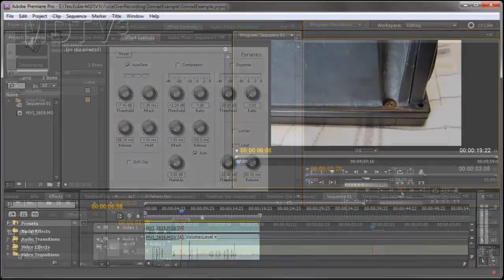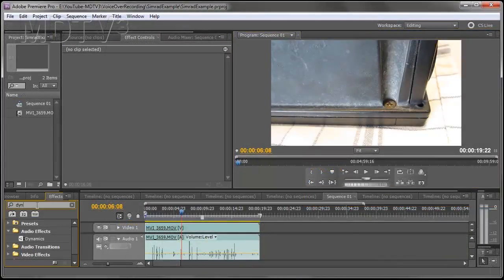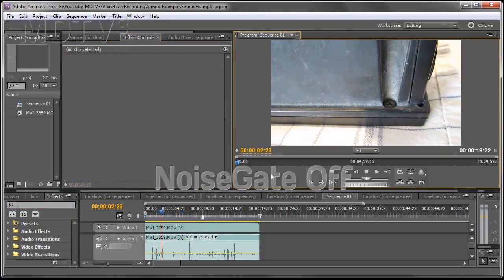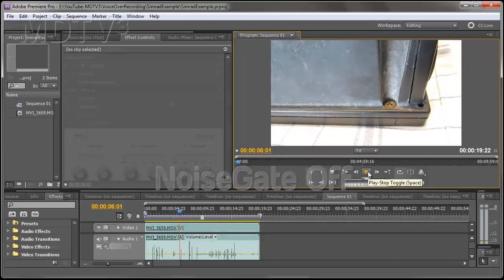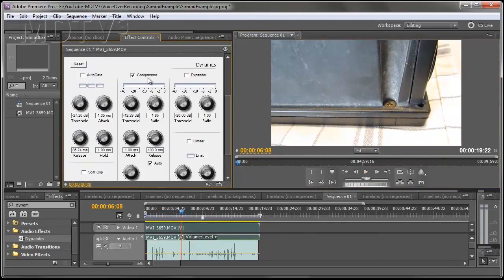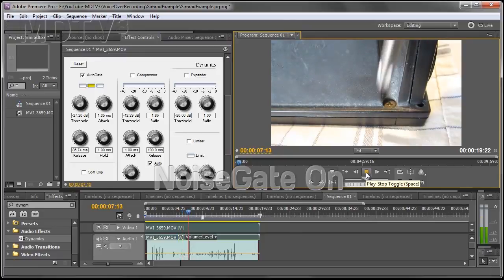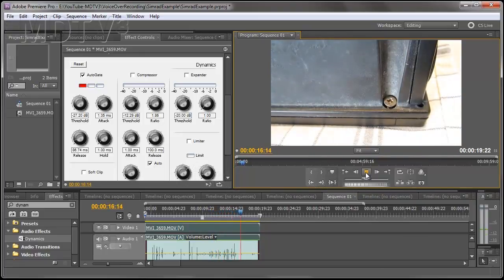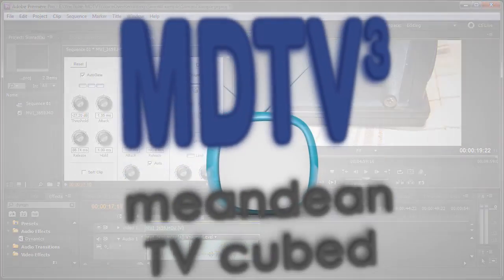You can also use the noise gate on other recordings. Here is a tutorial where I remove the unwanted noise and keep only the natural sounds that you'd expect. And that brings us to the end of this lesson.